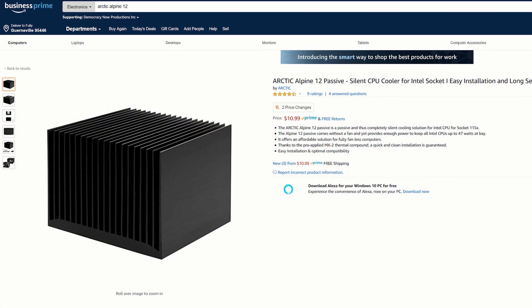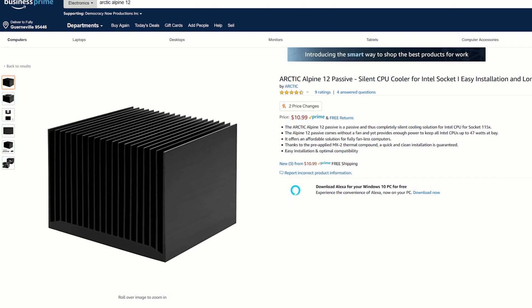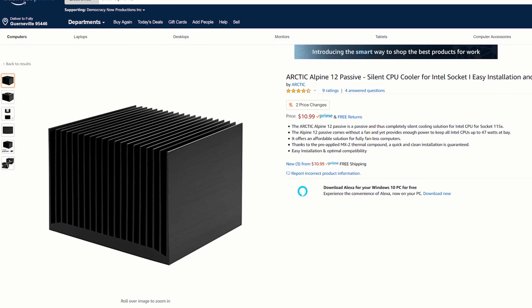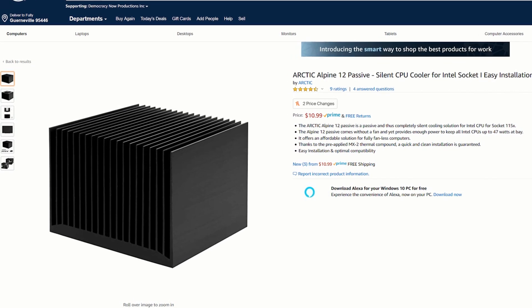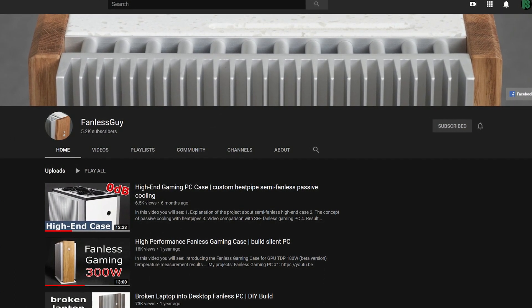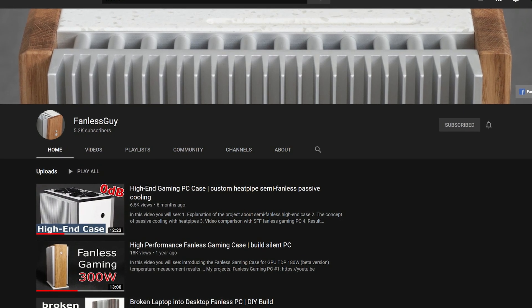Something like this custom build is a possible option, but performance here was not far from that of the Arctic Alpine 12 passive cooler, which sells for $11 and is obviously much easier to install. It really increases my respect for custom case builders like FanlessGuy and the companies that design and mass-produce passive CPU coolers.